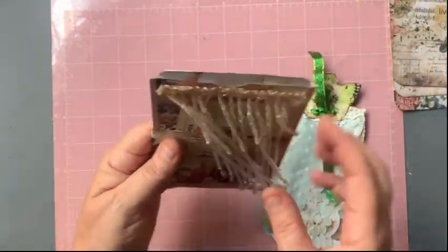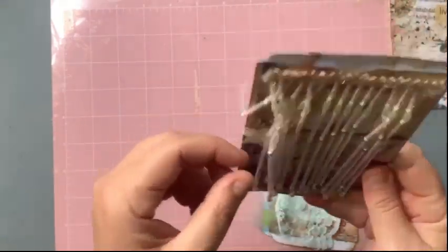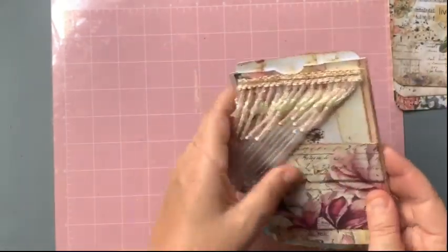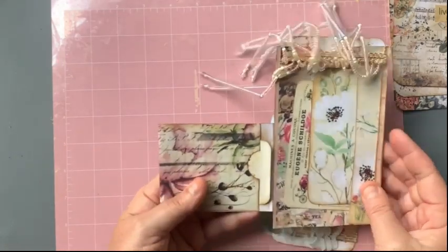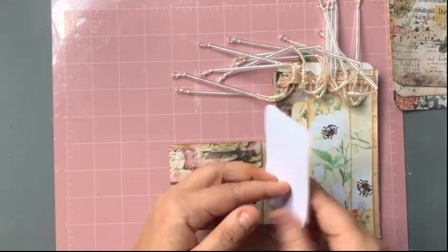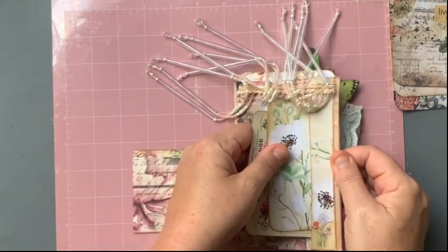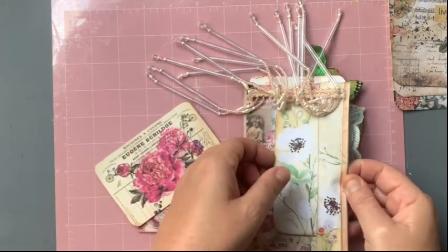The second flip tag has some pretty beaded trim on it. When you open it up, there's a little tag inside, and then another tag in there too.